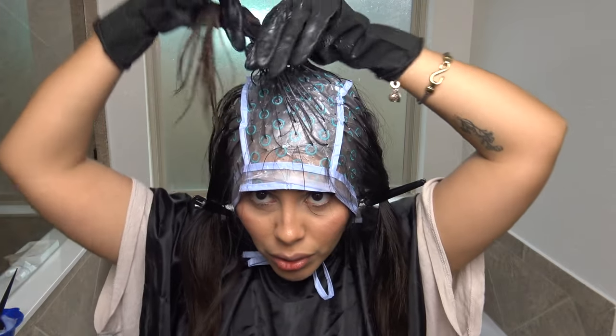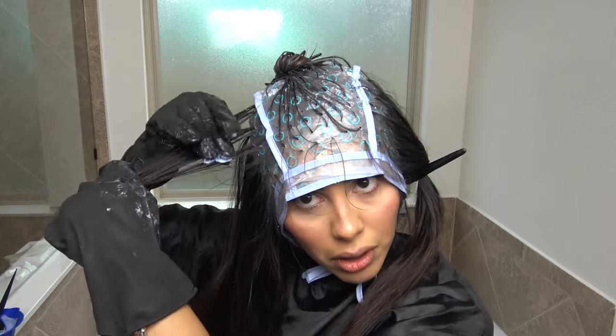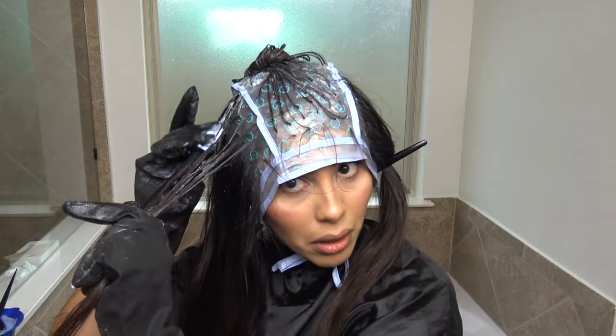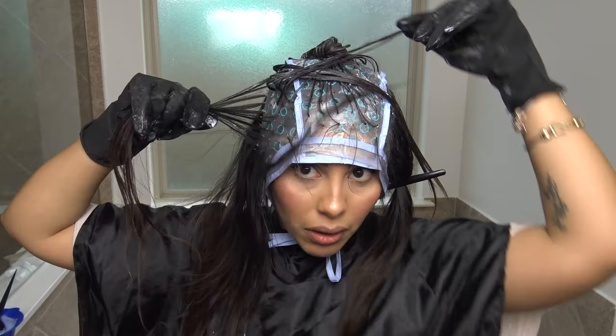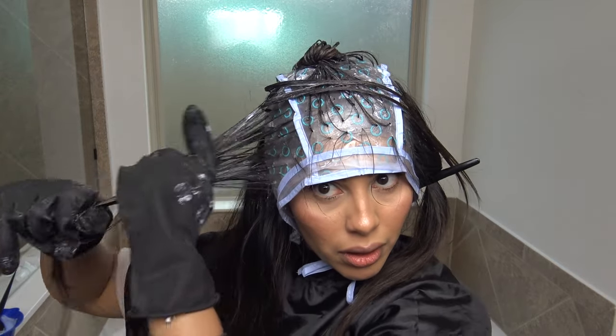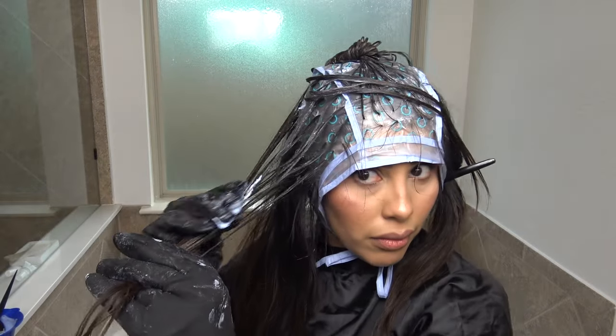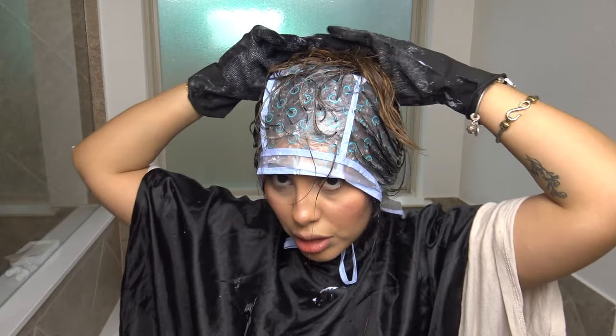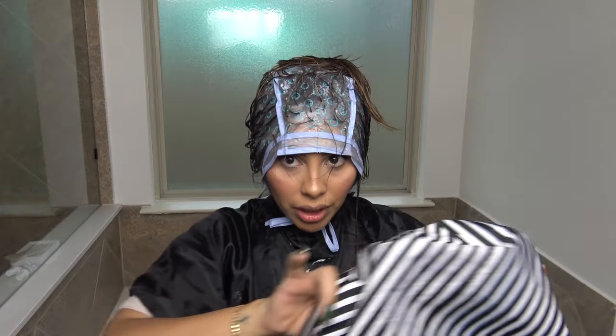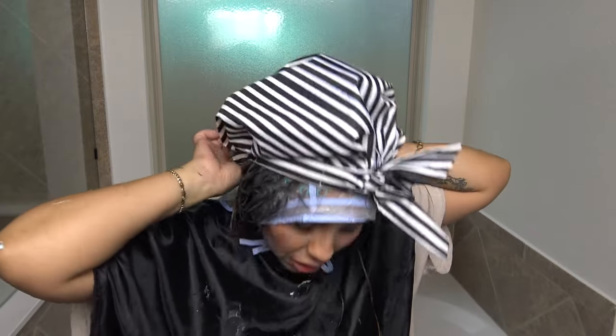My ends are already lightening so I'm trying to work quickly. I got everything saturated, and I'm just going to put a shower cap over it. Hey Siri, set a 30-minute timer. I'll be back in 30 minutes to check on progress.